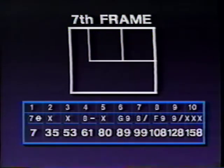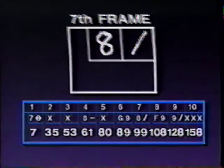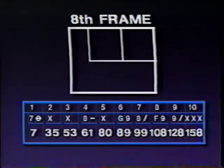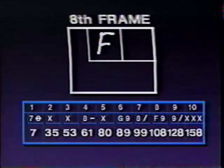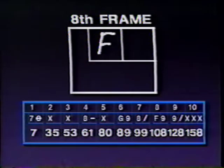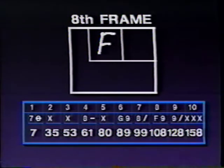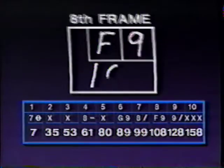In the seventh frame, I knocked down eight pins on the first ball and converted the spare — indicated by the diagonal line, meaning ten plus the next ball. In the eighth frame I got a foul — any time you cross the foul line with any part of your body, regardless of how many pins you knocked down, you take zero for that shot. That relates back to the seventh: my spare was ten plus the next ball, and the foul is zero, so I only get credit for ten in the seventh, making ninety-nine. When you have a foul, you reset all pins and shoot a full rack again. I knocked down nine of the pins, giving one hundred and eight through eight frames.